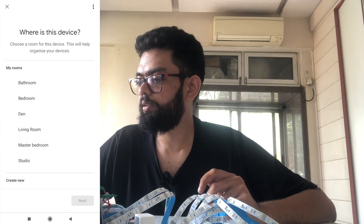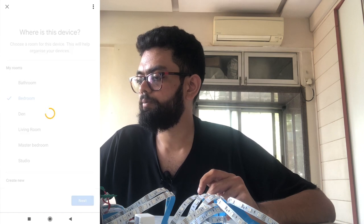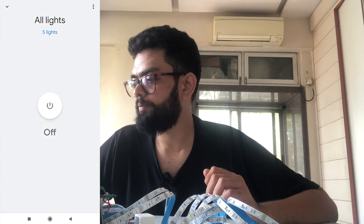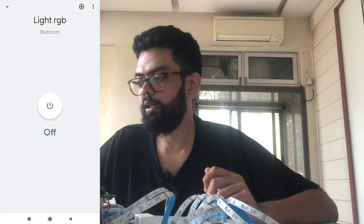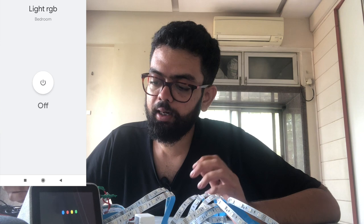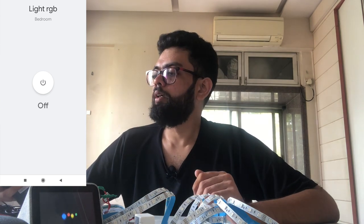Select the bedroom and click next. The light is now configured. If I go to the bedroom lights, I can see Light RGB and I can switch on and switch off the device from here. But if I say 'Hey Google, RGB color red' — it says 'sorry I don't understand.'